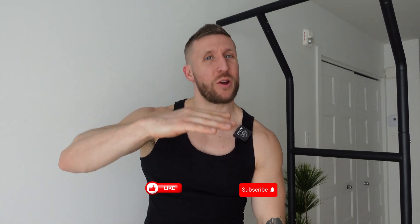So I hope you guys enjoy these five exercises that you can do with the fit home gym. Make sure to like, subscribe, and have a great workout!